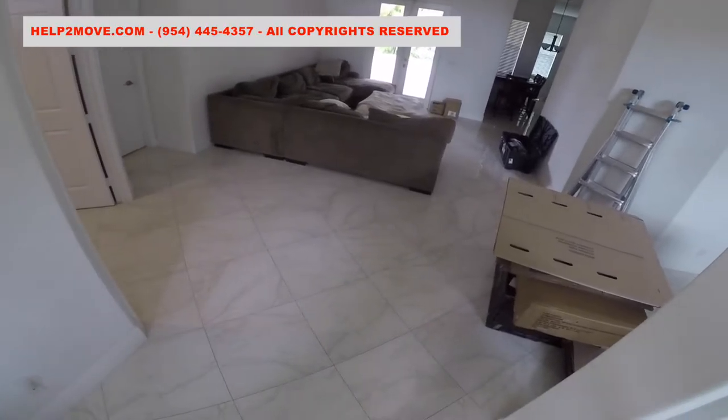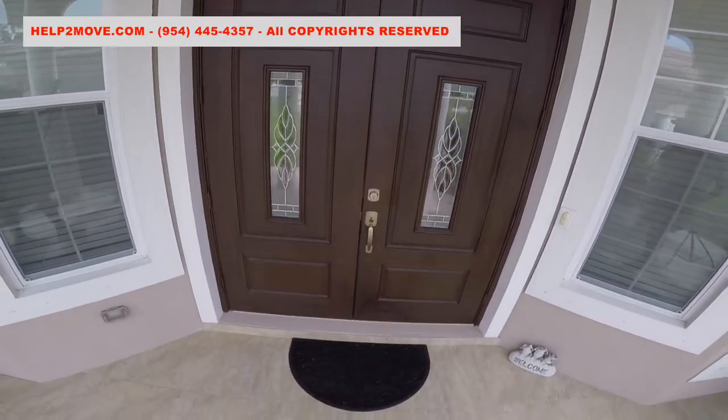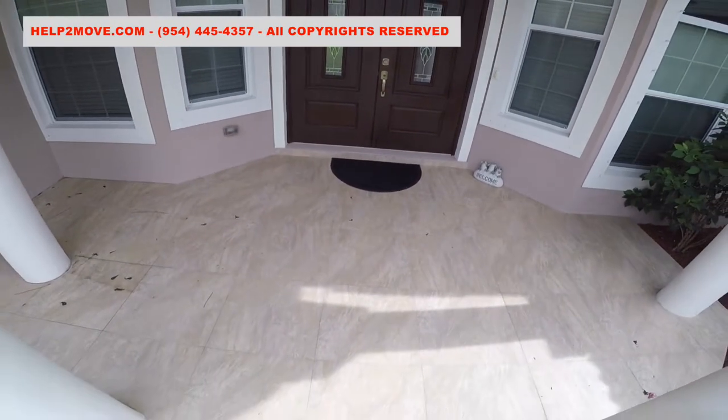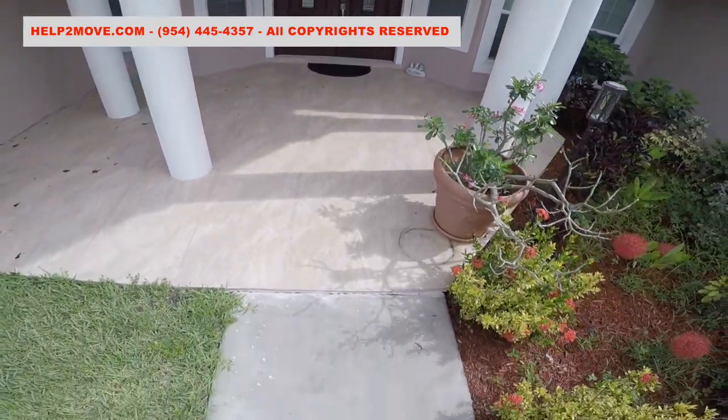We do a final floor inspection and it looks great. Once more, we finish a job with no damages to the flooring. Please subscribe and give us a thumbs up. If you have any questions feel free to use the comment section. God bless America.